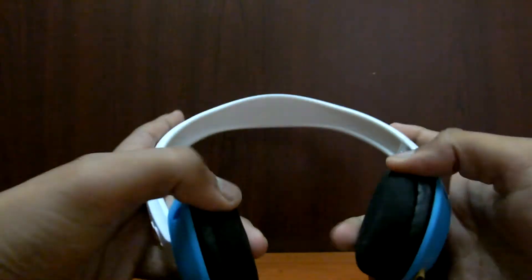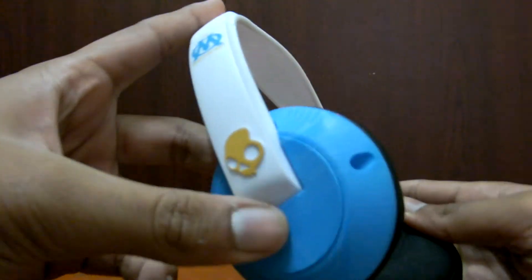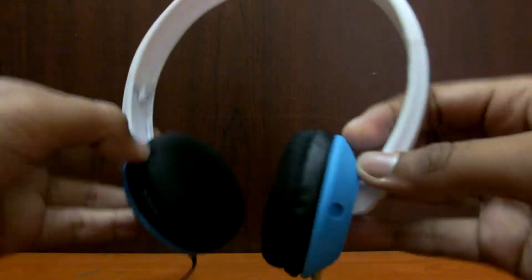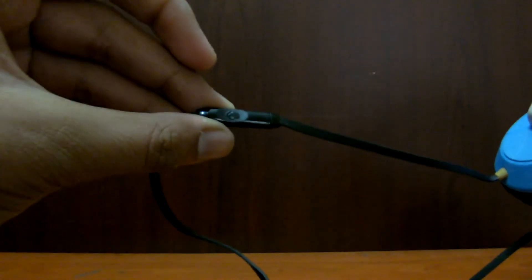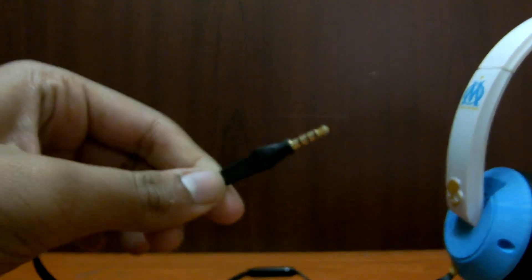Now let's see where all the Skullcandy logos are. One is right here on the top, one on each side, and it's even there on the ear pads — one logo on this side and the other on this. There is one logo on the mic and there is also a logo on the 3.5mm jack on both sides.